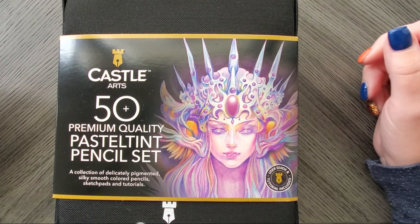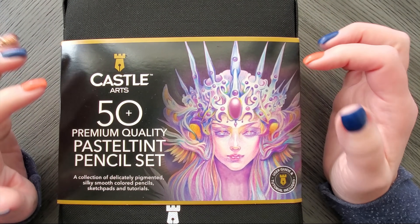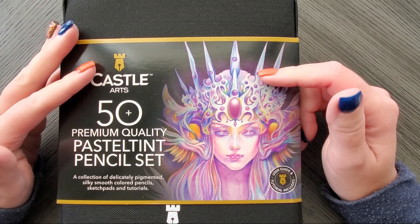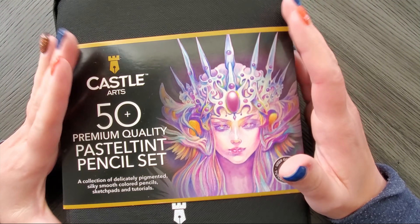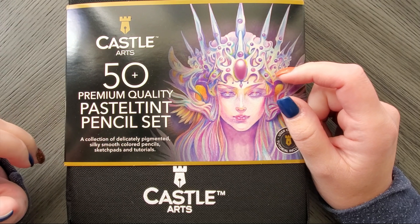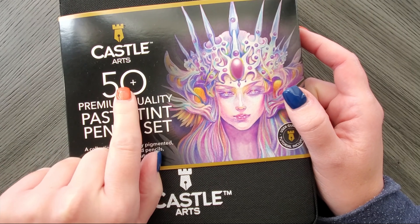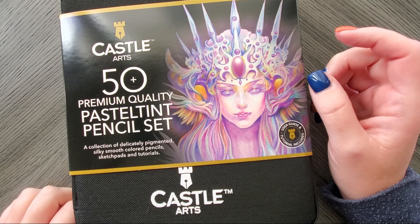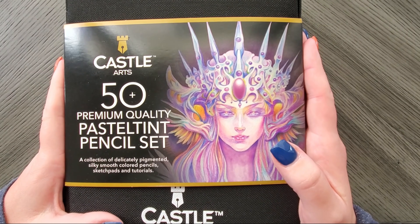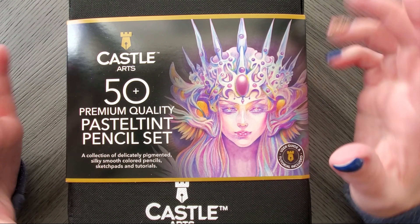Hi everyone, welcome back to my channel. Today we are going to unbox, swatch, and get some first impressions of the 50 pastel tint pencil set. I kind of hesitated on the 50 — it says '50 plus' but from what I understand there's actually only 48 colors. I guess we'll find out when we swatch.